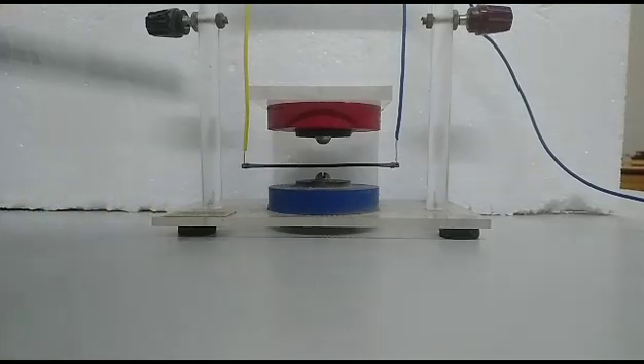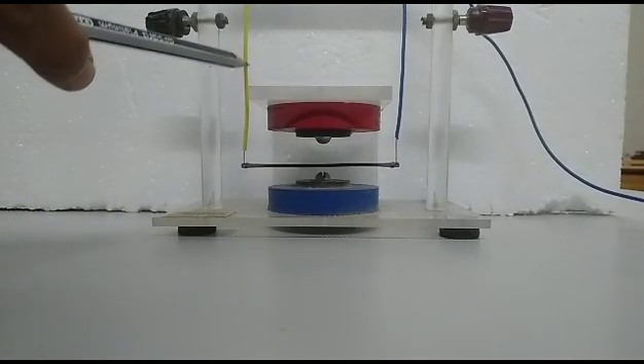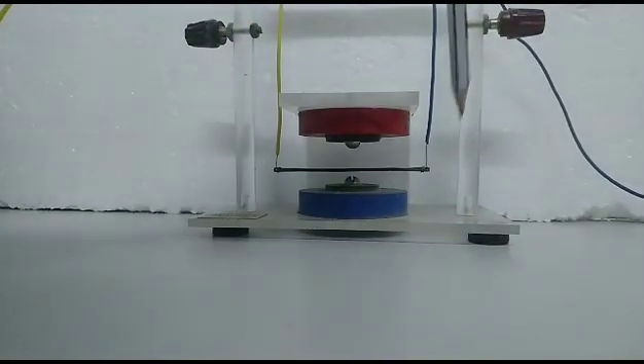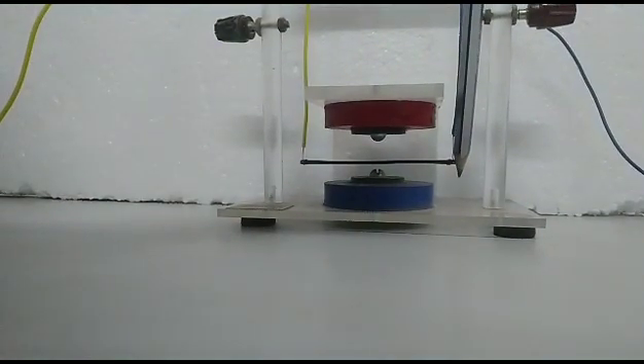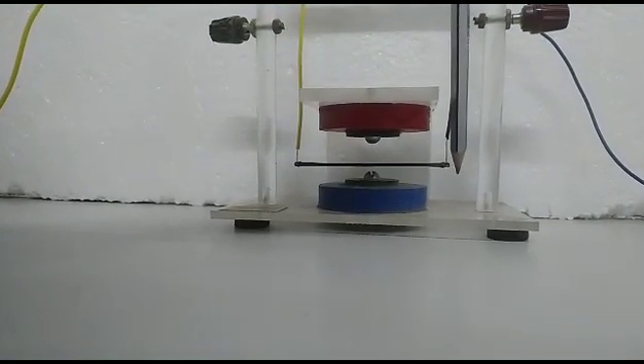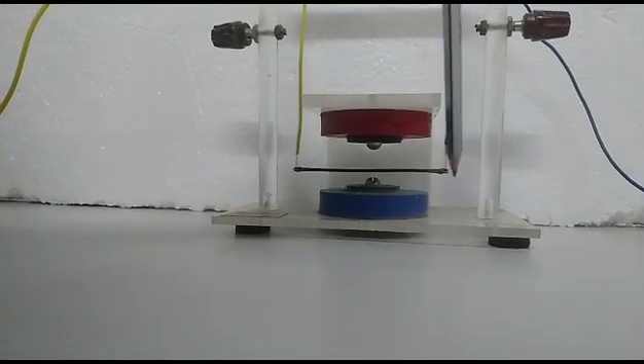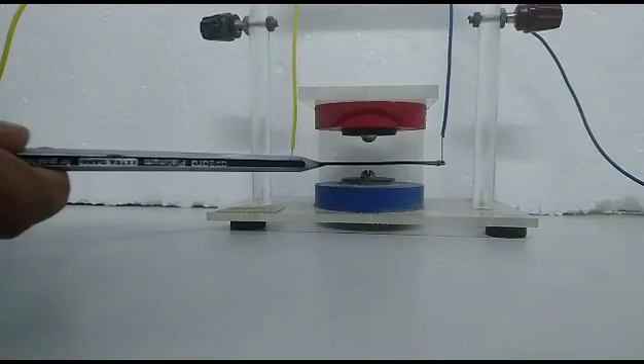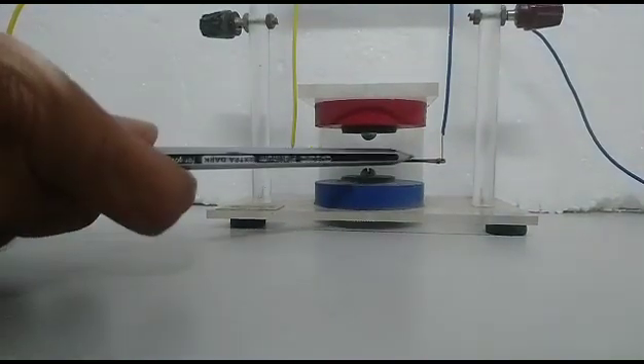Now we have E one terminal — that is the E end. The positive terminal of the battery connection is at this end. The other end of this conductor is connected to the negative end of the battery. So the current will flow in this direction.